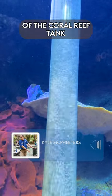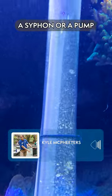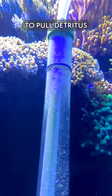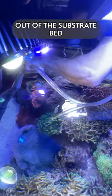Here we're vacuuming the substrate of the coral reef tank. Basically, we are just using a siphon or pump to pull detritus, old food, or fish waste out of the substrate bed.